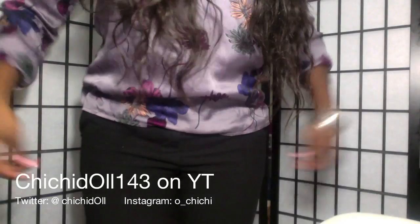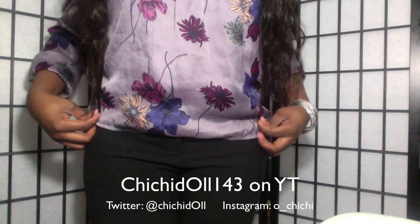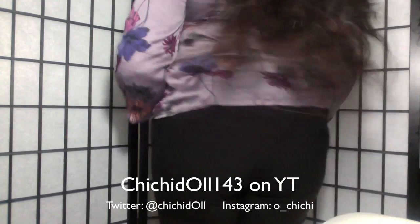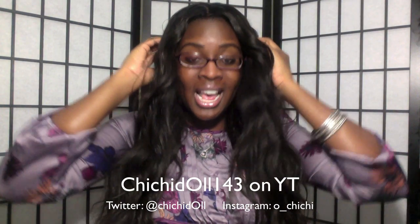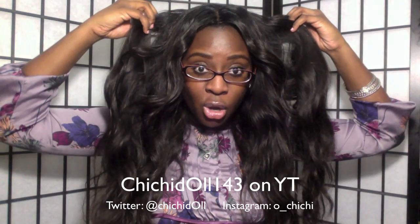It comes down to my waist, so I'll stand up and show you guys. Here's my waist and the hair comes down to my hips — my hips are right here, my belly button is right here, it comes really really down. And from the back you can see how thick the hair is — I love this hair.